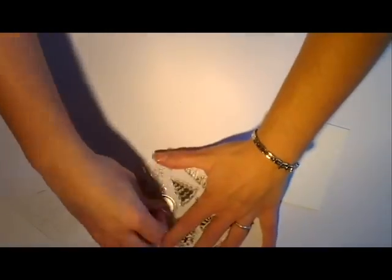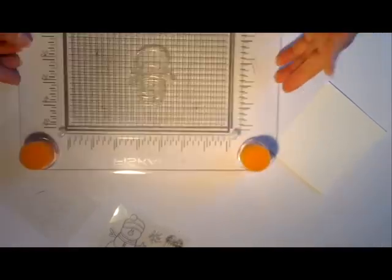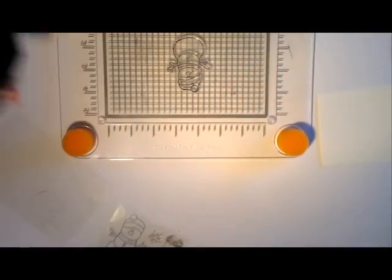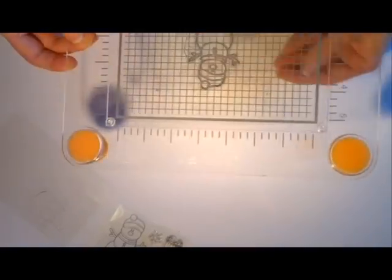On va vraiment commencer la carte. Je prends mon tampon, le petit bonhomme de neige, que je vais encrer avec mon encre Stazon. Je vérifie que tout est bien encré correctement et donc je le tamponne sur du papier aquarelle. On a un super rendu.